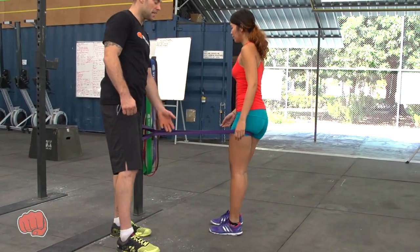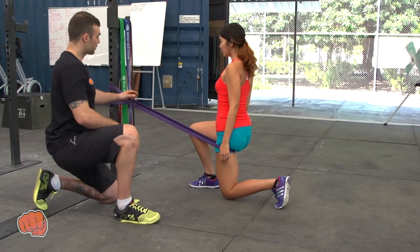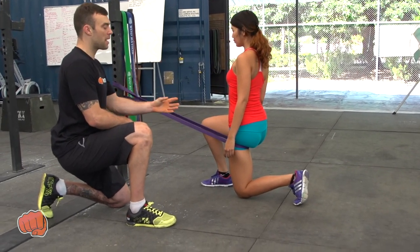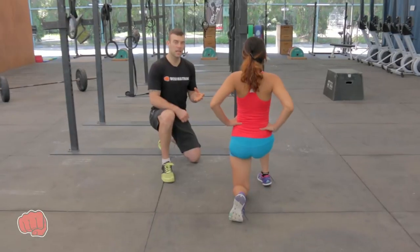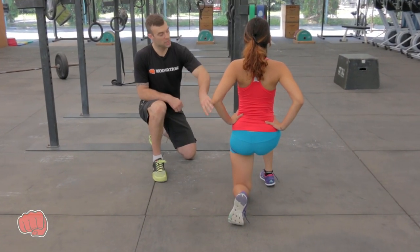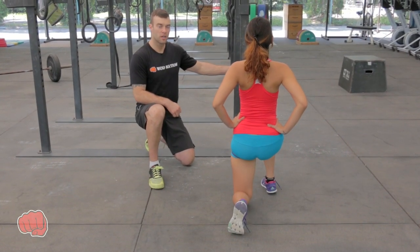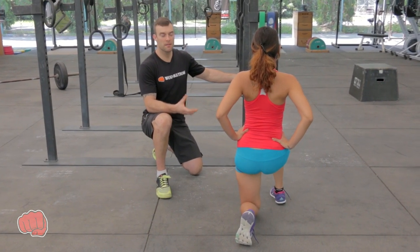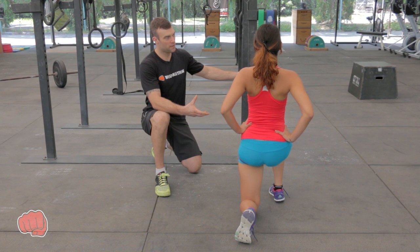Now she's going to bend the banded knee. She's got a lot of resistance in this band — we're trying to stretch that hip flexor. On the bent knee, she's going to put her hands on her hips and try to push her hips towards the post. We're going to do that 10 times, nice and slow. Each and every time you're going to feel a little bit of a stretch in that hip flexor.